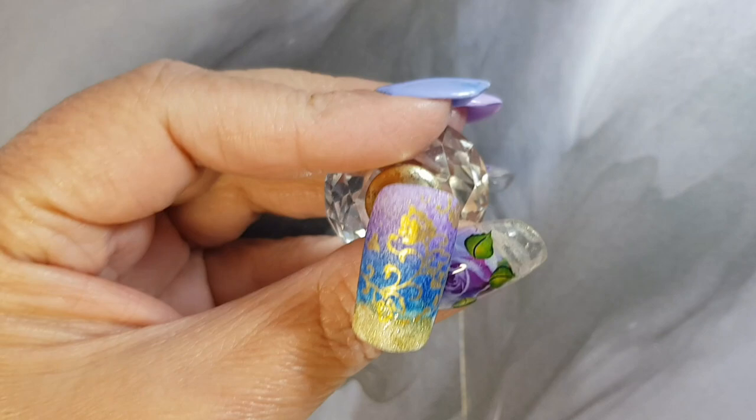Once we're done with our stamping, we're going to go in with a no-wipe top coat and cure that for 60 seconds.